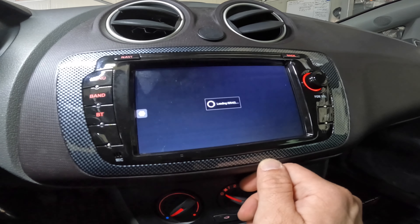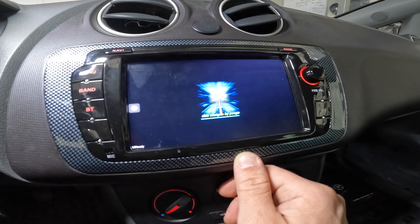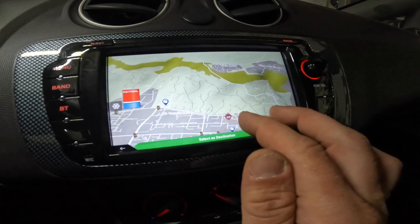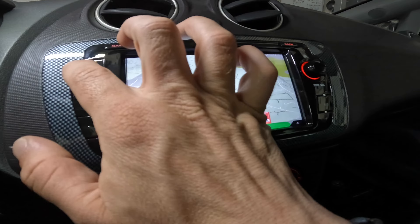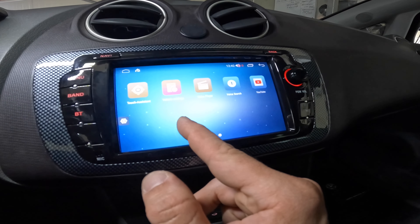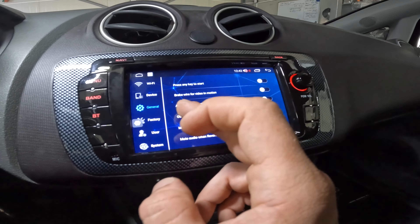Eight or nine satellites in view indoors — it's perfect. It will be fine for good location. The location on iGo is right where we are, here at the gas station.